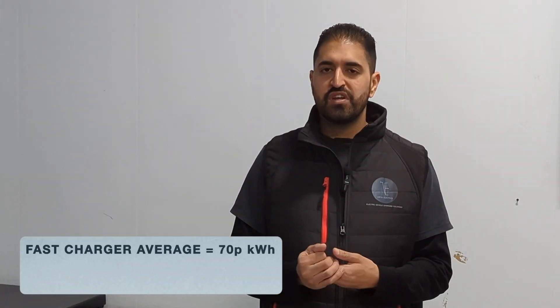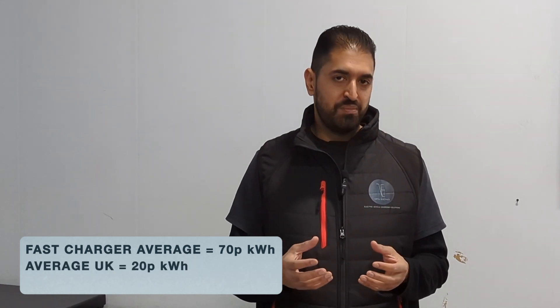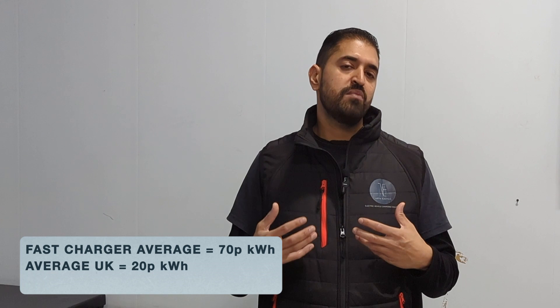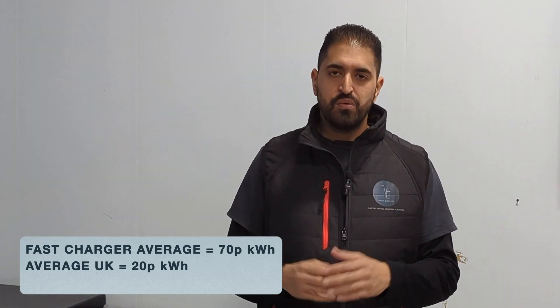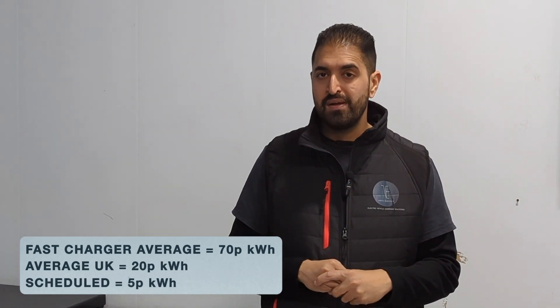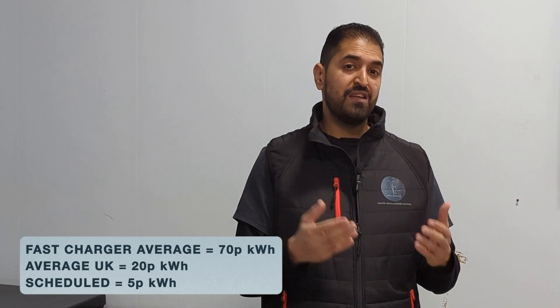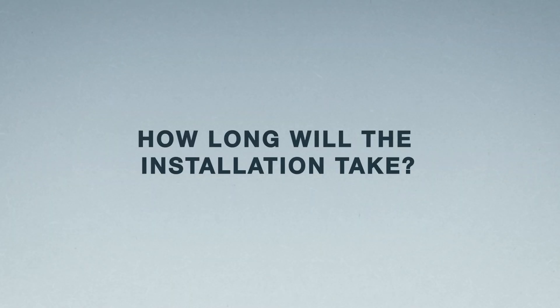The cheapest way to charge your electric car is at home. Fast chargers average 70p per kilowatt hour, whereas at home you're looking at about 20p per kilowatt hour — almost a third of the cost. As EVs become more popular, energy suppliers are introducing off-peak tariffs — typically between midnight and 3 or 4 in the morning — where electricity can be as low as 5p per kilowatt hour.